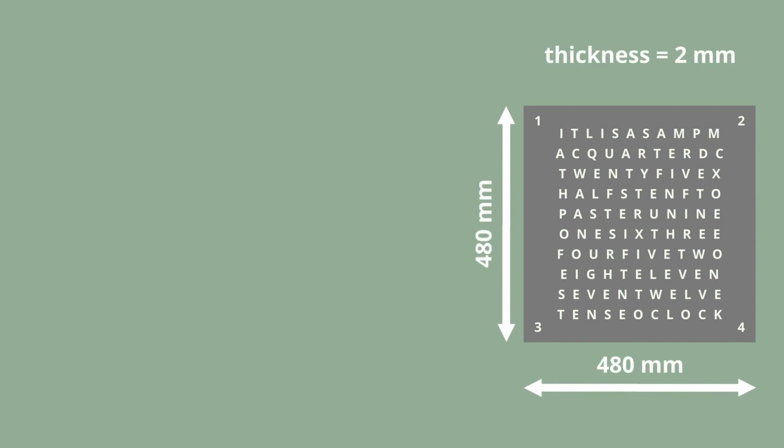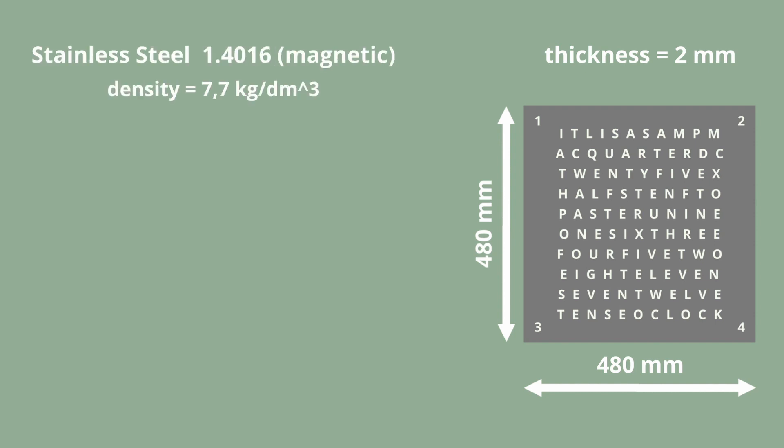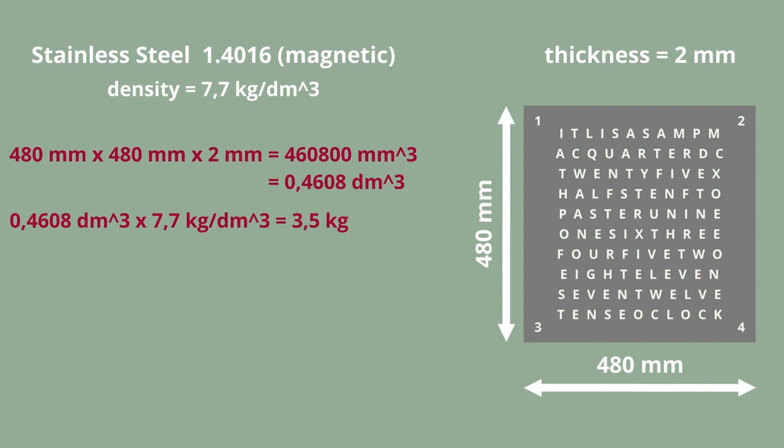One of the challenges was attaching the steel plate. Screws could not be used for aesthetic reasons, and gluing would not be a solution either, as this would make disassembly considerably more difficult. So the choice fell on magnets. In order to find out how many magnets are needed, the weight of the plate must first be calculated. The plate must also have magnetic properties — the choice fell on stainless steel 1.4016. You calculate the volume of the plate and then multiply it by the density. To be on the safe side, I multiplied the weight by a safety factor of about three.